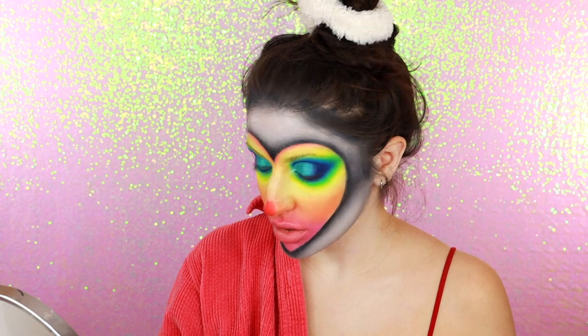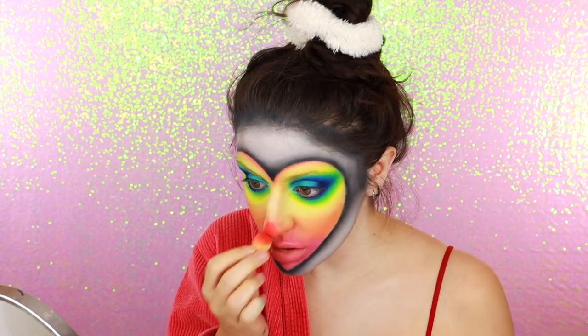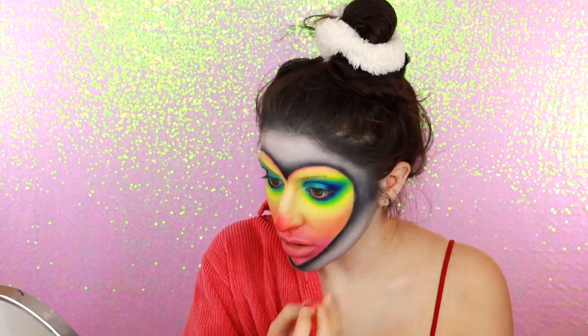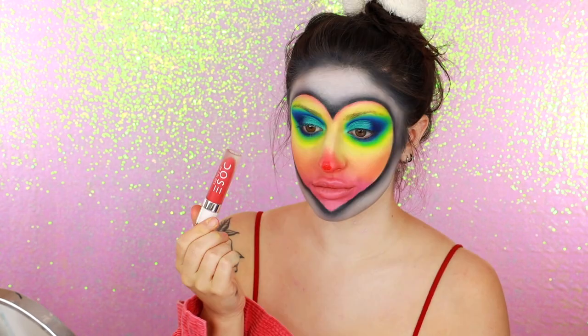I'm adding some red face base on my nose and using a mini sponge to blend it out. Over top of that, I'm using some red liquid lipstick to make my nose extra red. But don't worry, I'm going to be chaotically switching up the nose again later on.